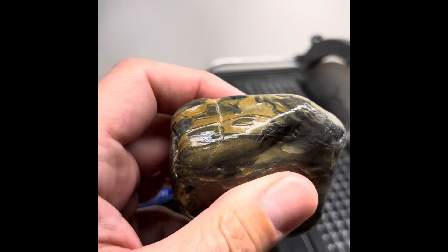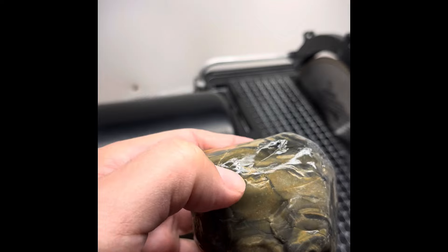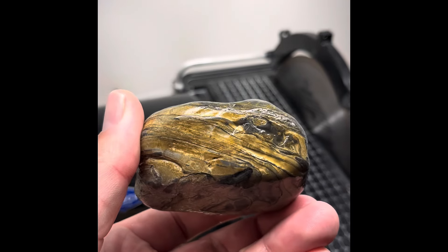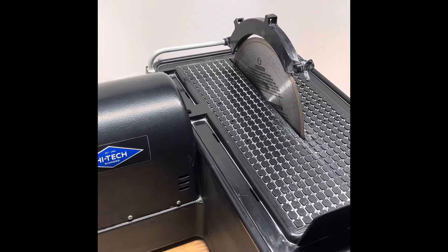You can see there's a fracture right there. I think what I'm going to do is make my first cut right on the side of that fracture and then try to get at least one or two slabs out of this side. That should turn out really cool as long as some of that stuff comes through the inside. Let's get the 10-inch slab saw set up and we'll get slabbing.